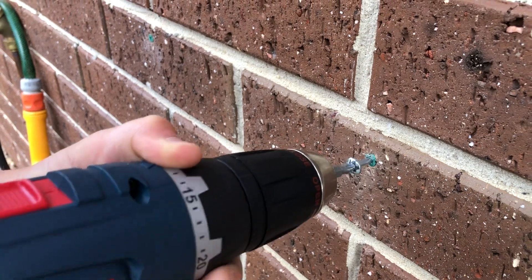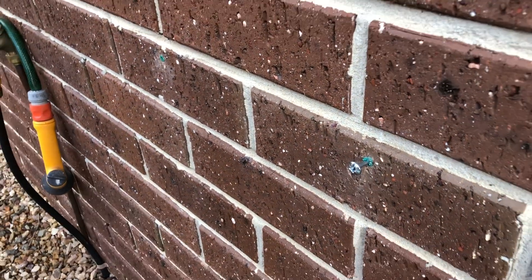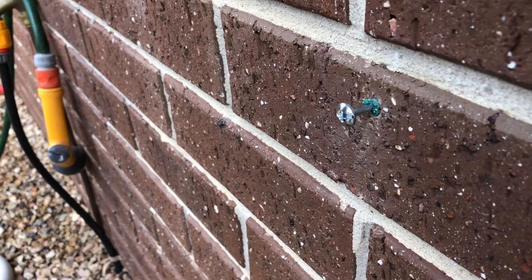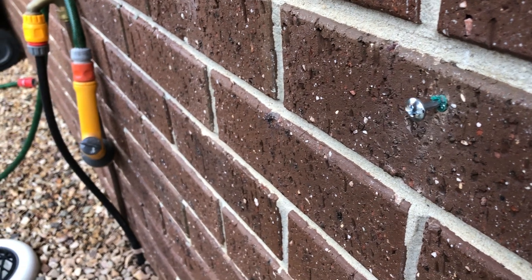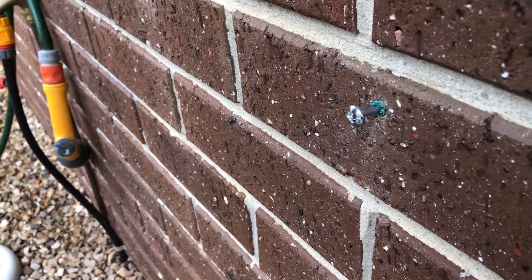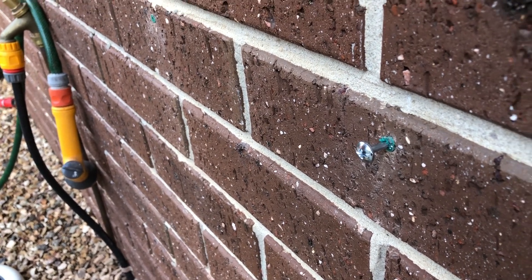I've stopped so you can see what's happened: the screw is longer than the hole I drilled in the brick, so it's come to a complete stop. What we need to do is either cut the screw down or drill the hole deeper.